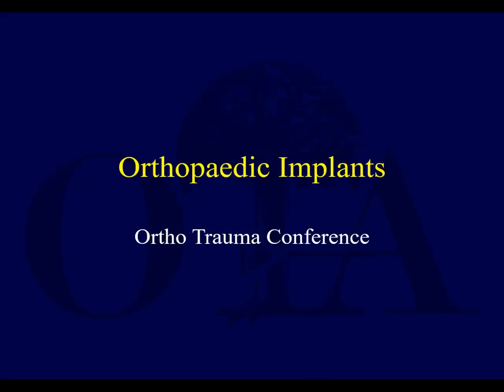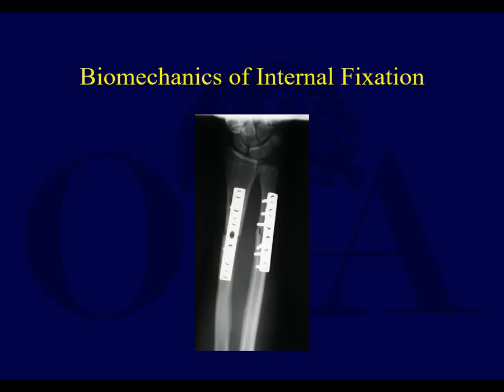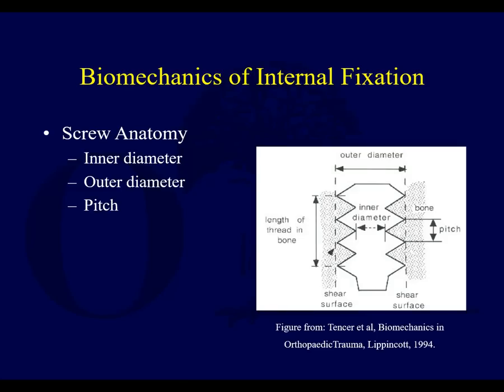We're going to talk about orthopedic implants — just some really basic principles that I think you should be aware of, or reinforce what you already know or have been reading about: internal and external fixation principles. A few things about internal fixation.